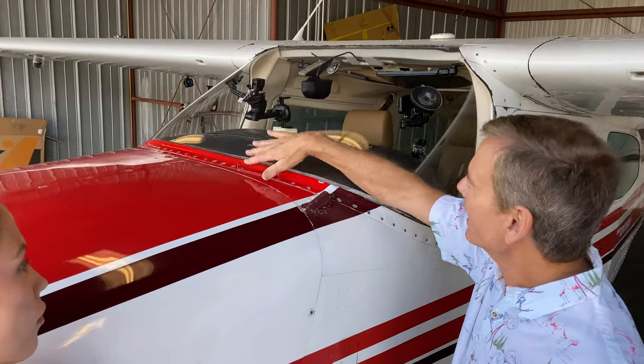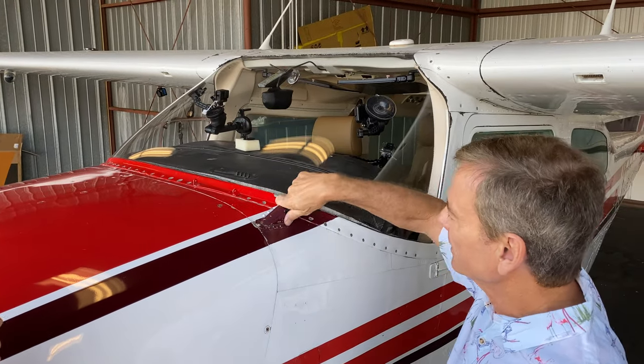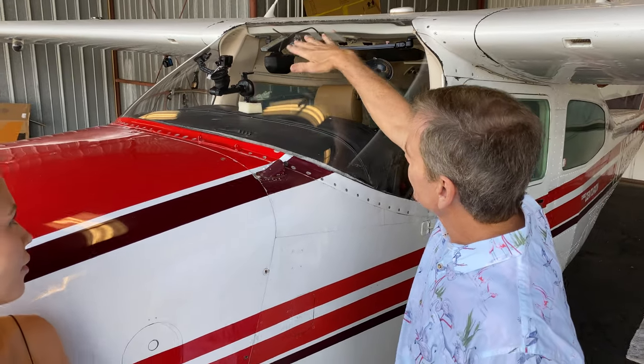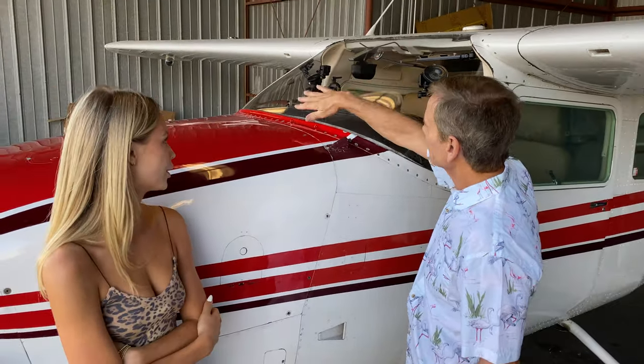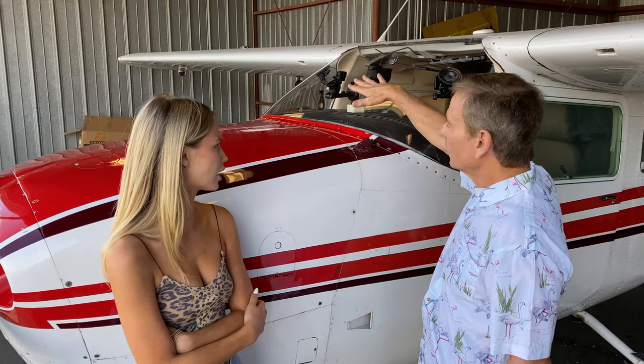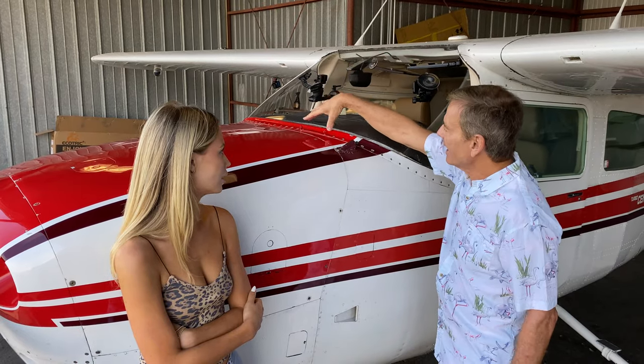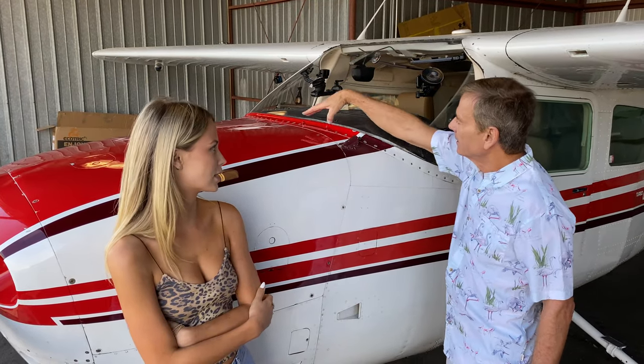This mounting area right here is for a hot plate that goes on the windshield and it plugs in right here. It gets its electricity here and keeps this area of the windshield clear of ice when we're flying. So when we want to come in for a landing, normally the whole windshield would be covered with ice, but having this hot plate on there means the pilot can see in order to land.